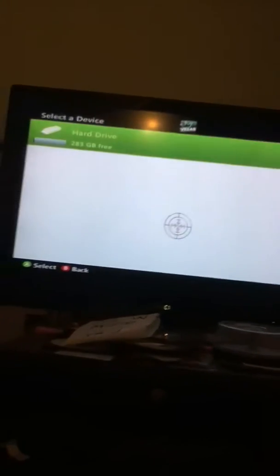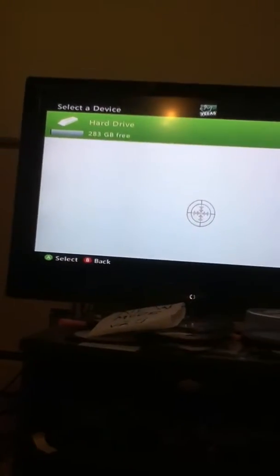Just wait for it to ask you to press on your hard drive — it says 'Hard Drive' right there. Then give me a second to put the camera back where it's supposed to be.